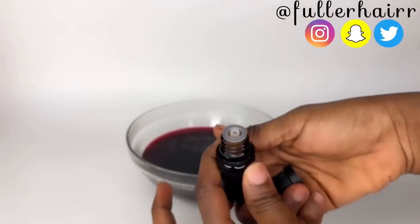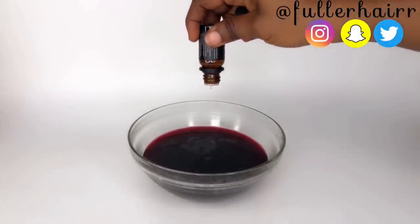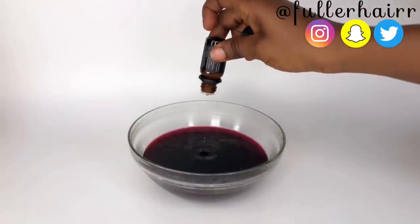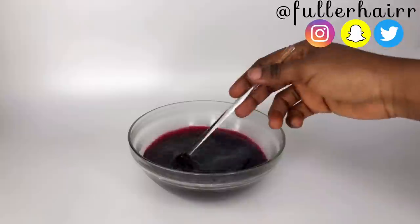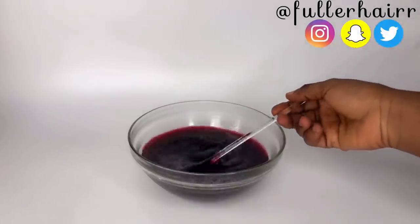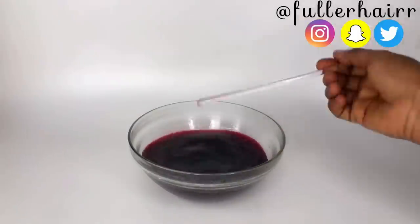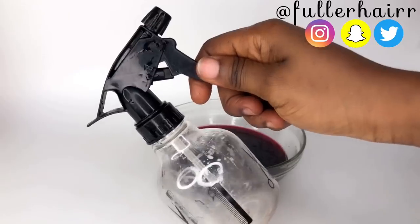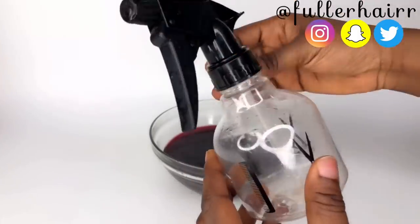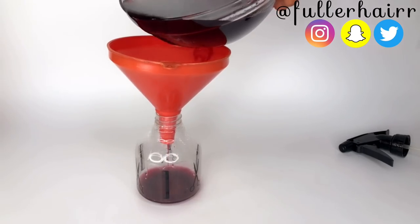I'll be adding some essential oils. The first essential oil I added is eucalyptus, followed by lavender essential oil. I added all essential oils used in this video at five percent drops. The lavender essential oil smells divine — I love it because it gave this spray its unique fragrance.